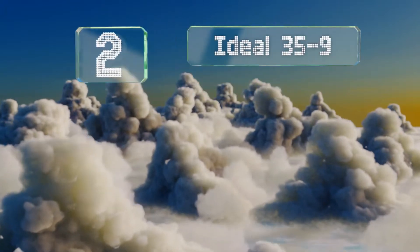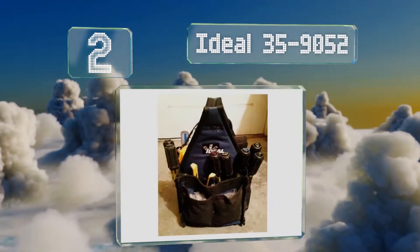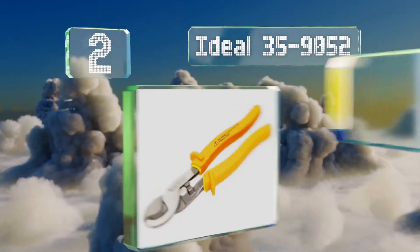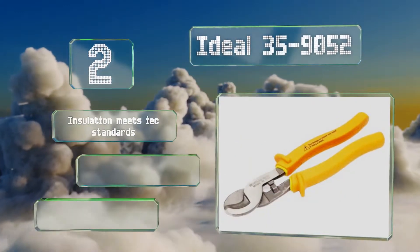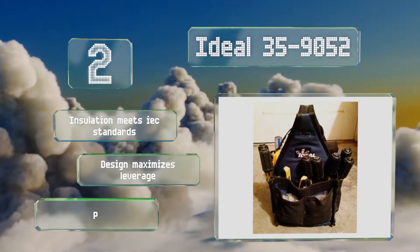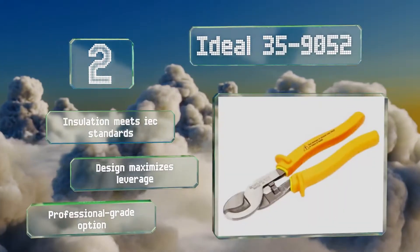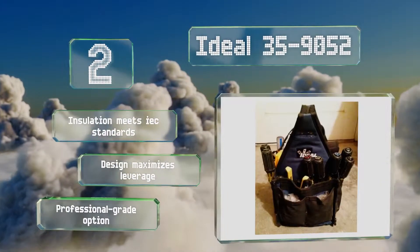At number 2, the IDL35-9052 was the first insulated tool to be tested and classified by Underwriters Laboratories. Its drop-forged high-carbon steel construction provides excellent durability and its hardened edges are precision ground, offering exceptional cutting accuracy. The insulation meets IEC standards and the design maximizes leverage. These are a professional-grade option.